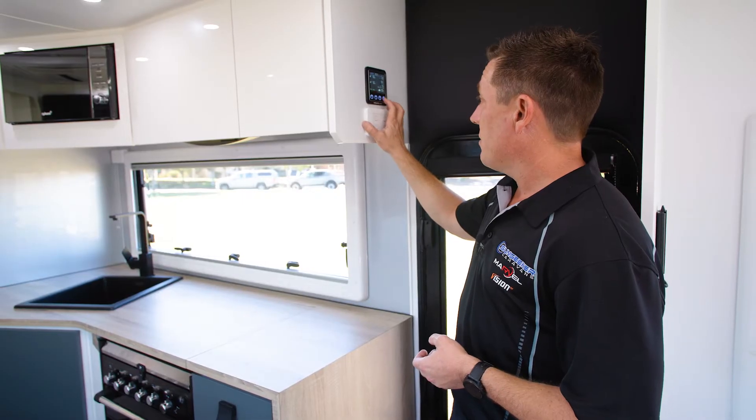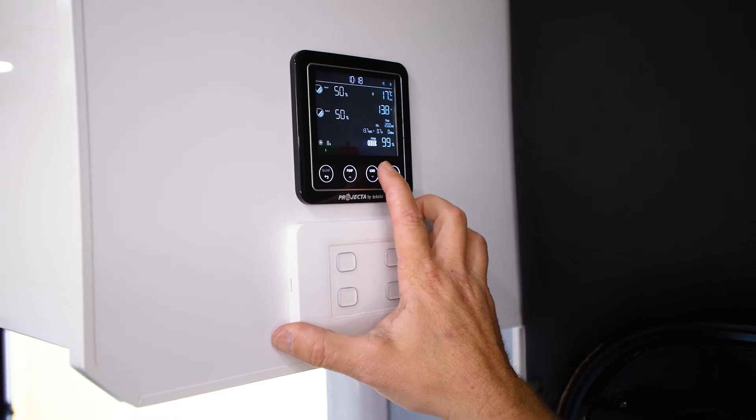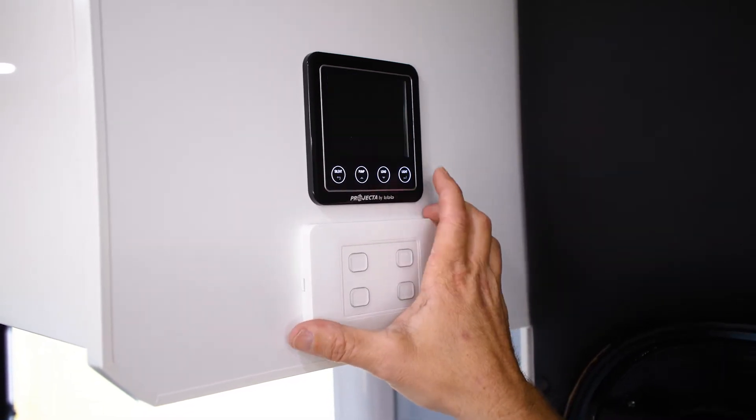Other than that, to turn it off we just hit the load button again until it says load off, and hit that — that completely shuts down our 12 volt system for the day.